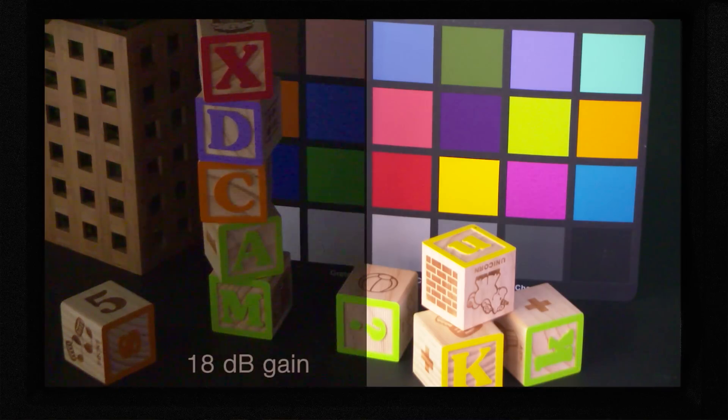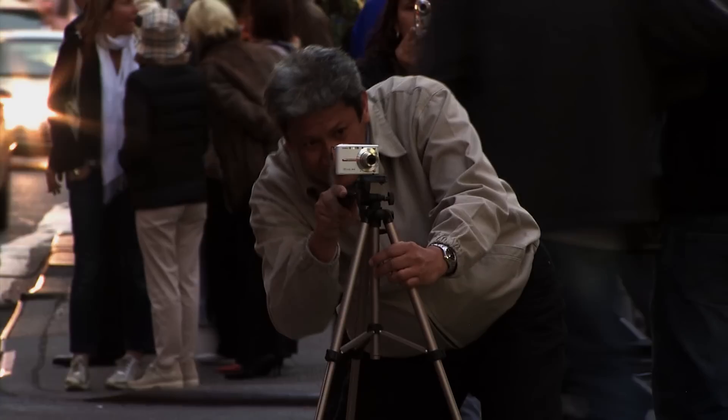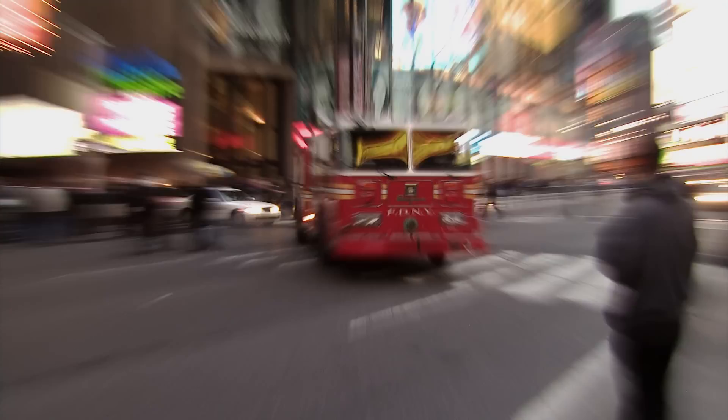Just for comparison, here's what the shot would look like with 18 dB of gain instead of slow shutter. Notice how the picture is a lot noisier when gain is used. However, slow shutter does have one important side effect to be aware of: if there's any motion in the shot or if the camera moves, you'll get motion blur, and that motion blur can either be a good thing or a bad thing depending on how you use it.